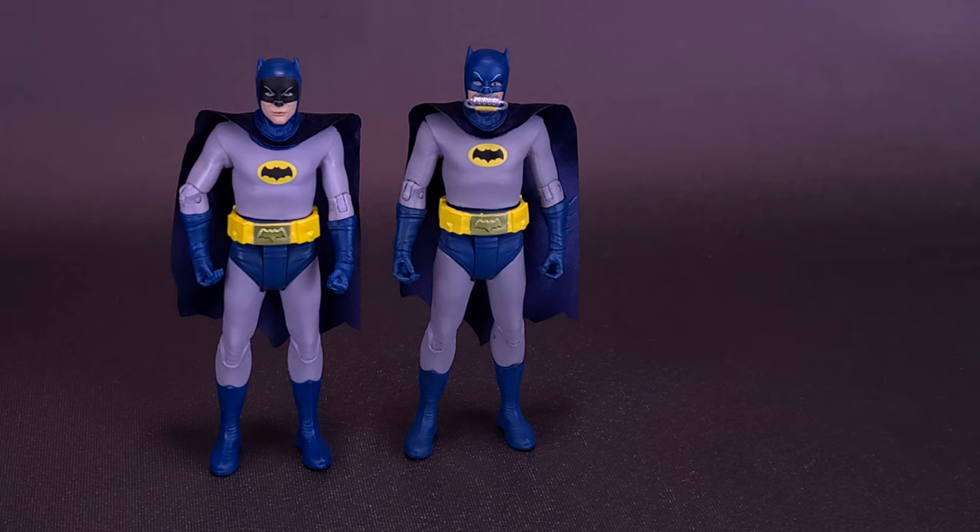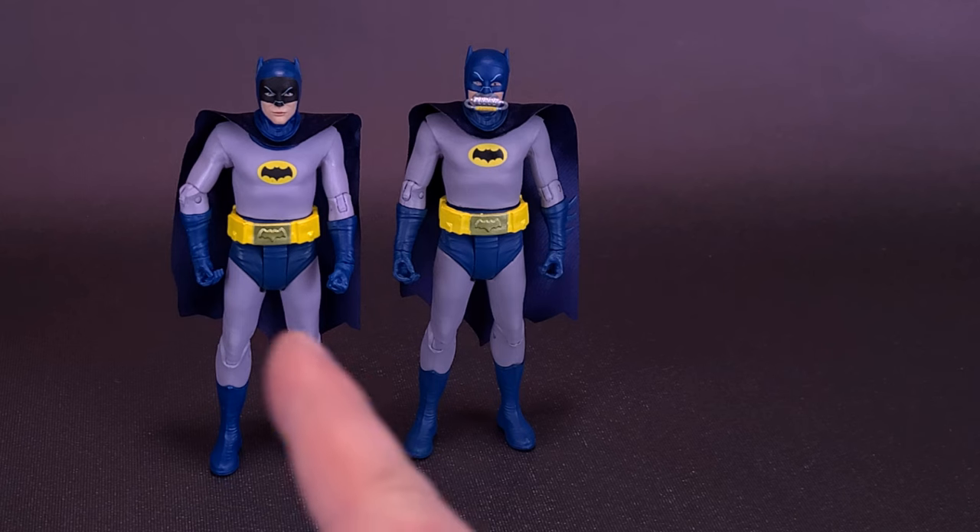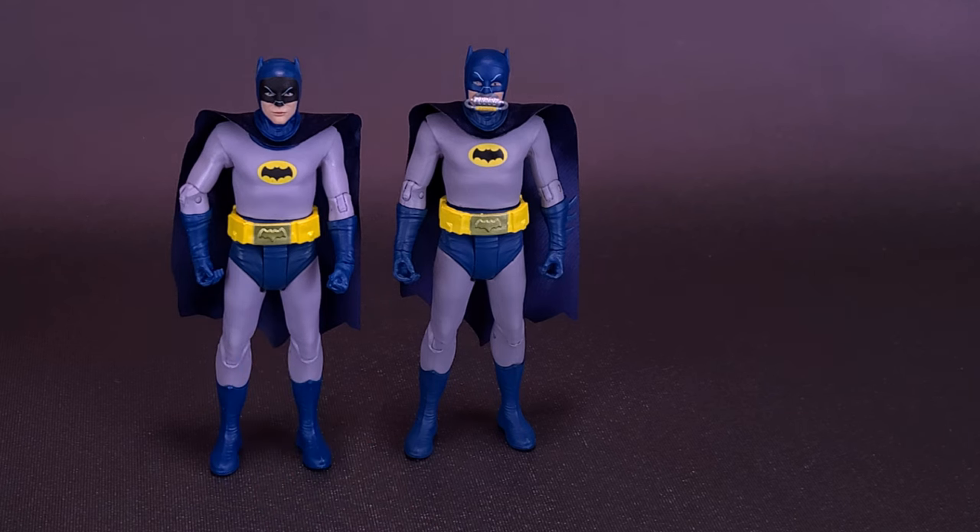There were times the cowl was a little darker in the front, but not to the extreme that we had it with the original release figure. This version of Batman, while not having a removable breathing mask, at least has a little bit more of a closer color scheme to the way he would have looked in the original series.